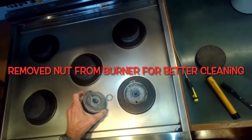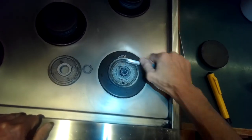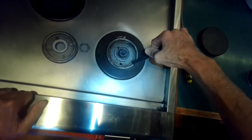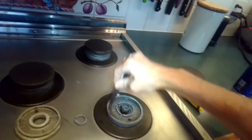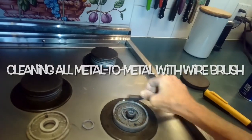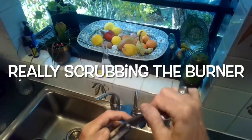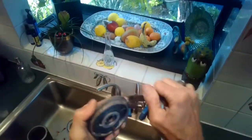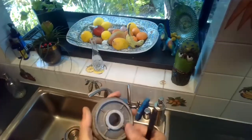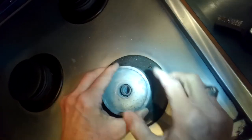I used a wrench — lefty loosey — to remove the little nut, and that's going to allow me to do even better cleaning of the metal-to-metal surfaces. The concept is to create a really solid circuit. If you have a stove that clicks continually even after it's lit, this is often the fix — just clean all these metal surfaces. When the spark module can't detect a good circuit it assumes the burner didn't light and just keeps clicking. Most stove problems — either clicking all the time or clicking and not lighting — are due to them just being a little dirty.